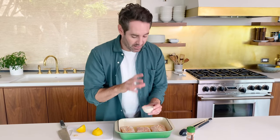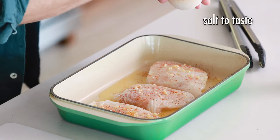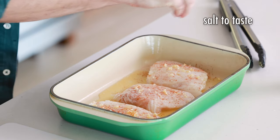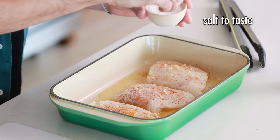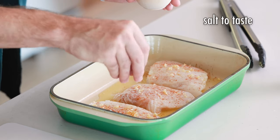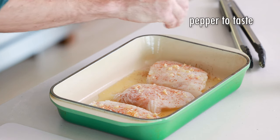Now we're going to do our salt and pepper. You don't have to add too much — this is completely to taste. Just a small pinch for each filet. We're going to finish these with a little bit of pepper, another small pinch.